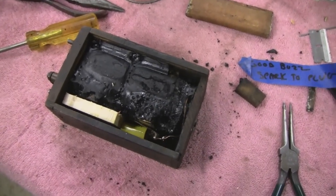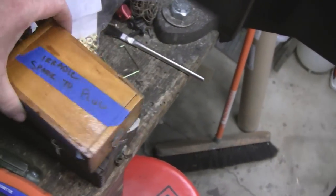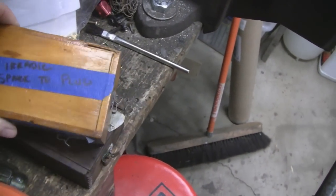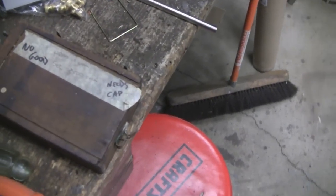Alrighty, enough of this. Might as well fix these while I got them out — it takes 15 minutes. Same thing: no spark to the plug, says no good, needs a cap.